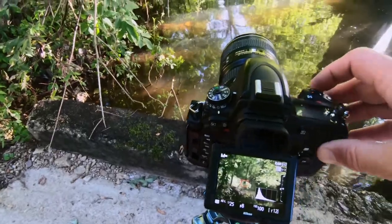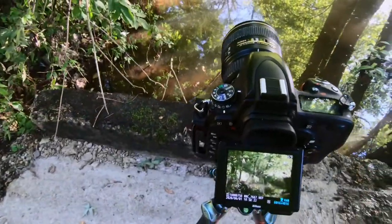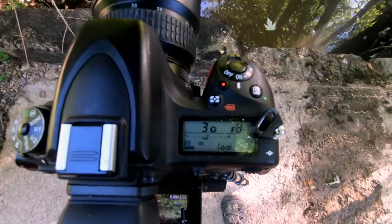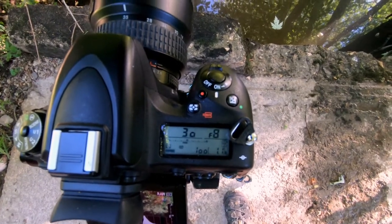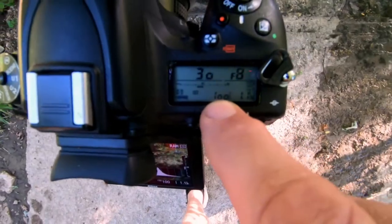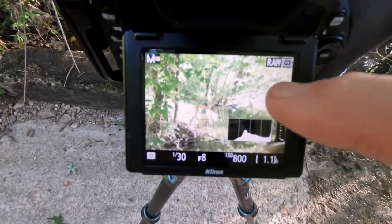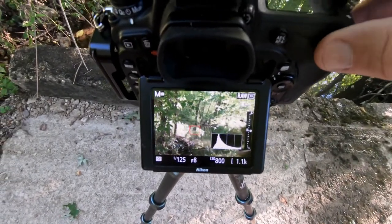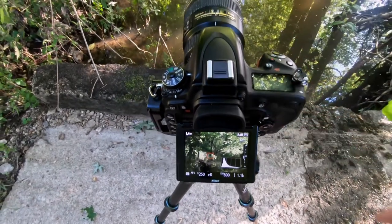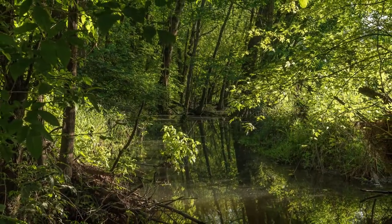I'm doing another exposure with the self-timer. I focused right on that little green plant. This time I'm going to raise my ISO just a little bit because there's slight movement in those limbs — my shutter speed is a 30th of a second and I want it higher. I'll use ISO, the third part of the exposure triangle, and increase it to 800. Now I need to move my shutter speed faster because my highlight is touching the side. I've got it up to 1/250 — that should stop any movement. Let's look at that image — looks pretty good. Let's go find another composition.